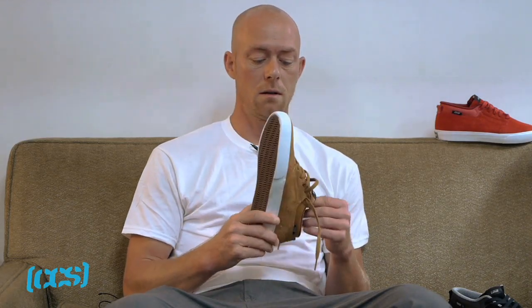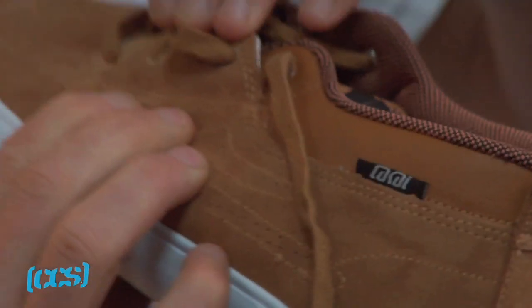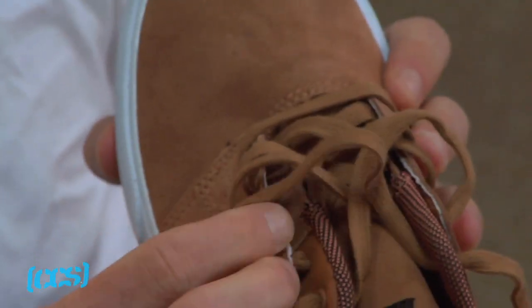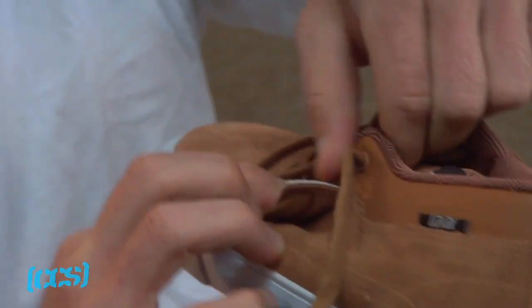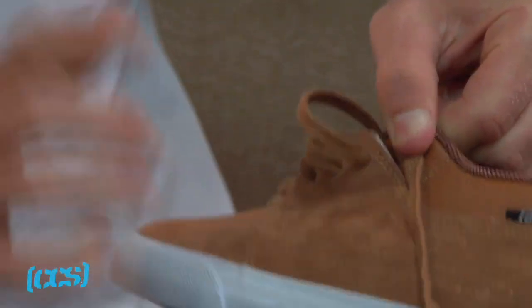If you like vulcanized shoes, you can't really go wrong with this one. It's got this optional lace protector thing, so you can lace your shoes up on the inside and have that on the outside, or lace it all the way through — you have the option of either one.